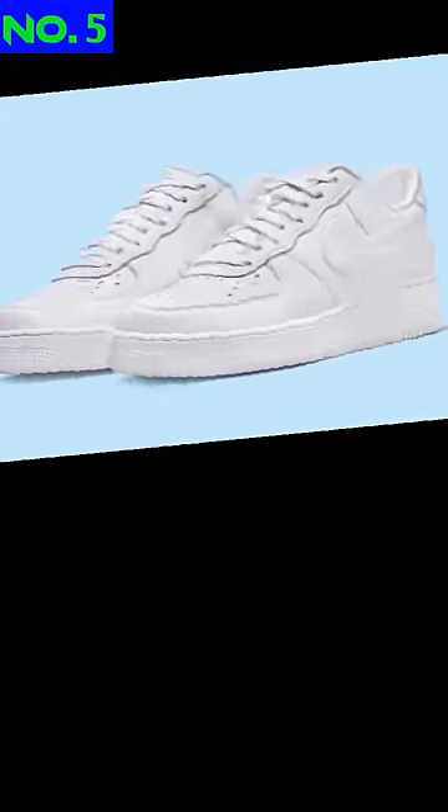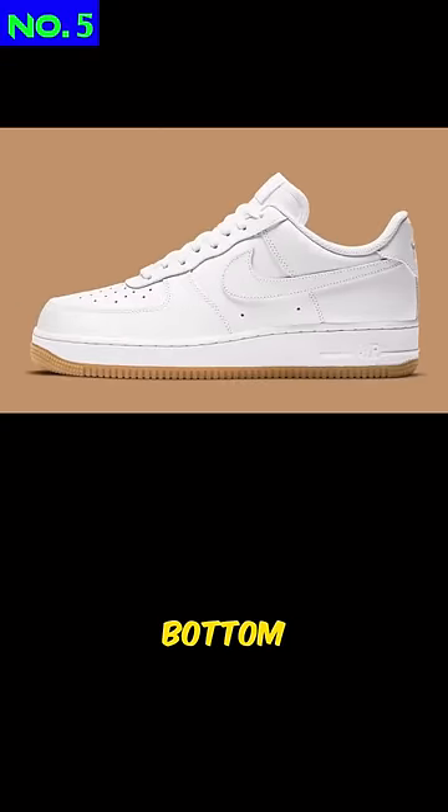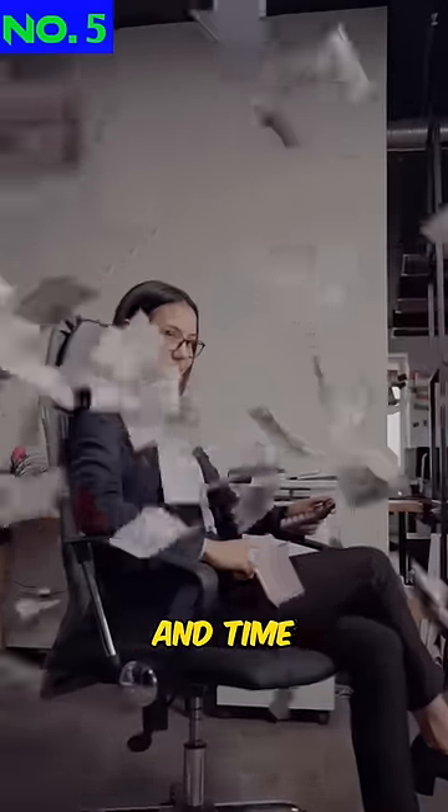These are the top 5 sneakers not to get for back to school. Number 5: triple white anything. You gotta get the dark outsole or the gum bottom instead. It'll save you a ton of money and time cleaning.